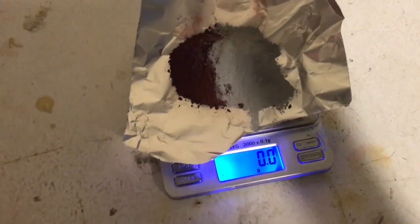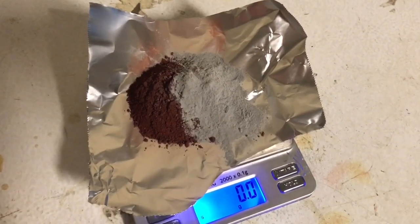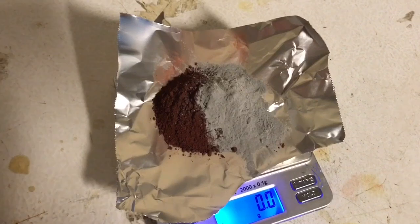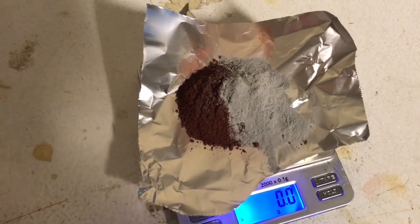In this experiment, we're going to make thermite powder, ignite the thermite powder, and then cool it with liquid nitrogen after it's fully reacted to see the magnetic properties of the resulting iron.